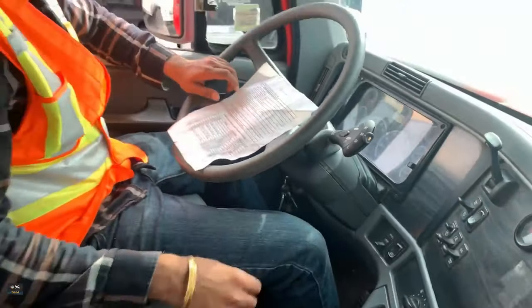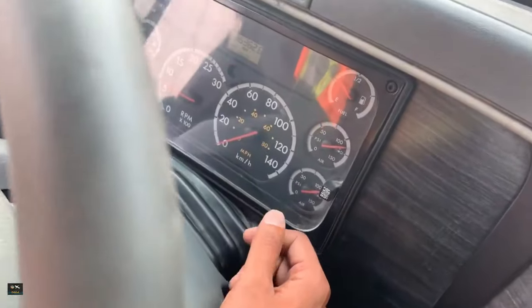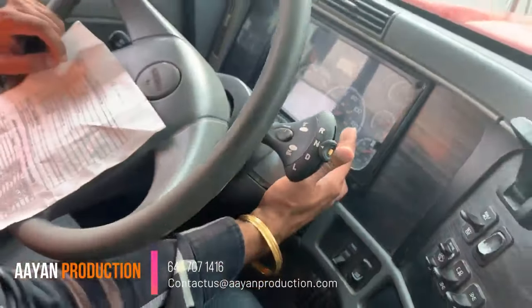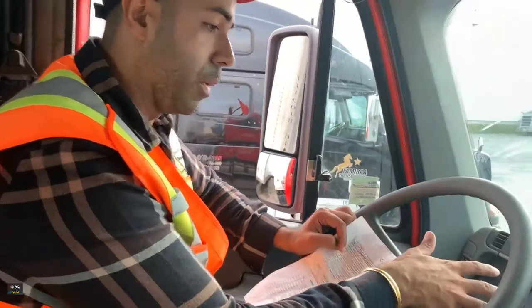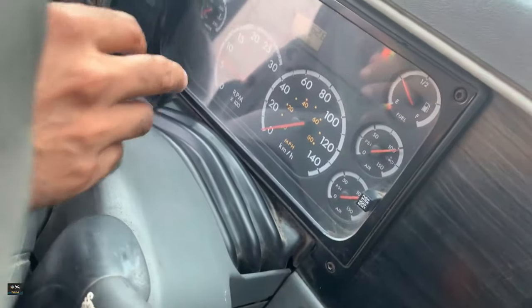We start the engine and make sure our pressure is between the normal operating range, which is about 80 and below 145 — it's about 100, so you're good to go. Now what we're going to do is pump the brake pedal until the warning light comes on on the dashboard.